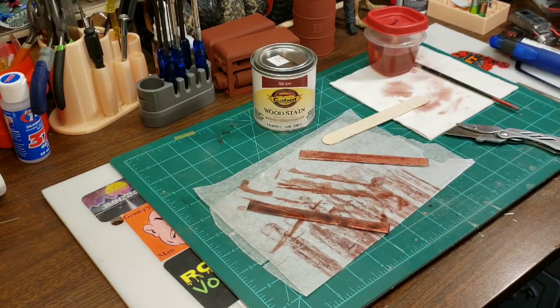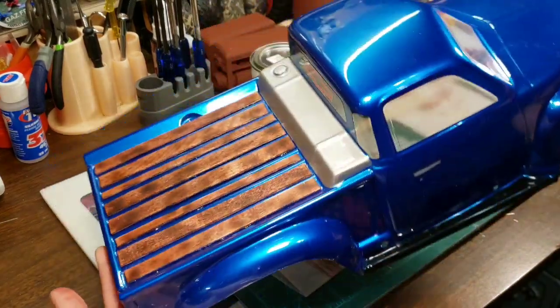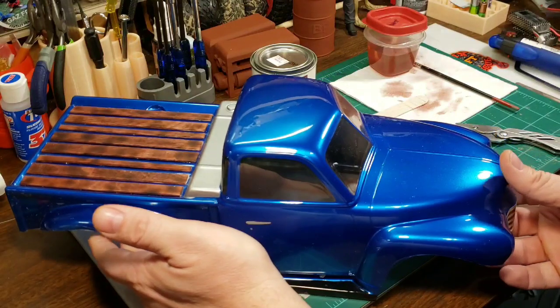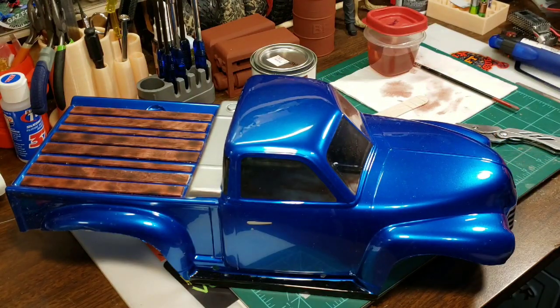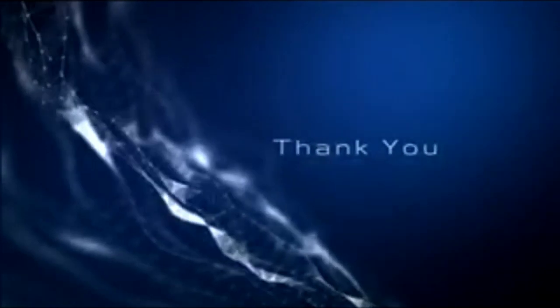When you're all finished up, your bed should end up looking about like this. Thanks a lot everyone, I appreciate you watching. Hopefully this showed you how to make your own little burnt wood bed for your RC trucks and trailers — there are several different applications you could use this for. If you like this, share, subscribe, like, hit that thumbs up. It would be appreciated. Everybody have a great day — I'll see you next time. Bye.